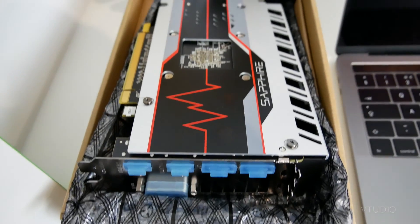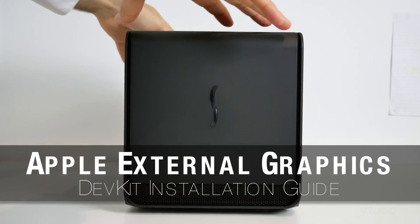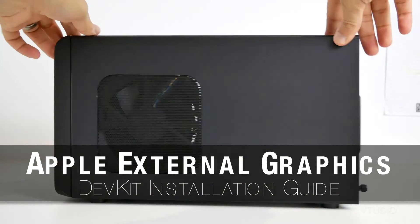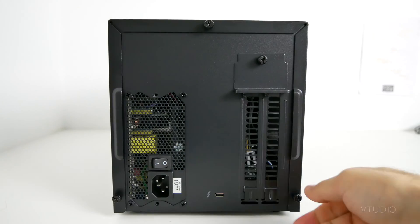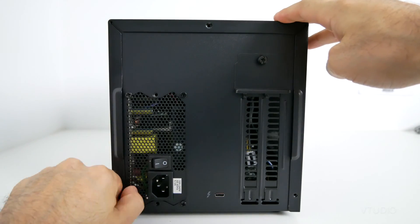Hey guys, in this video we're going to install the Sapphire RX 580 graphics card into the Sonnet Breakaway Box. Coming from a guy who has exclusively used laptops for the last five years, I can say that this is actually a pretty easy setup to follow. So if you're looking to get into eGPUs, do not fret.